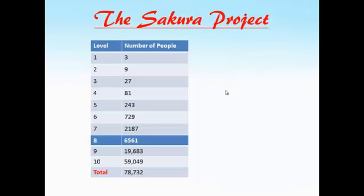Level four, 81 people. Level five, 243 people. Level six, 729 people. Level seven, 2,187 people. Level eight, 6,561 people. Level nine, 19,683 people. Level ten, 59,049 people, for a total of 88,573 people in your network. And this started by you sponsoring three. This is networking.